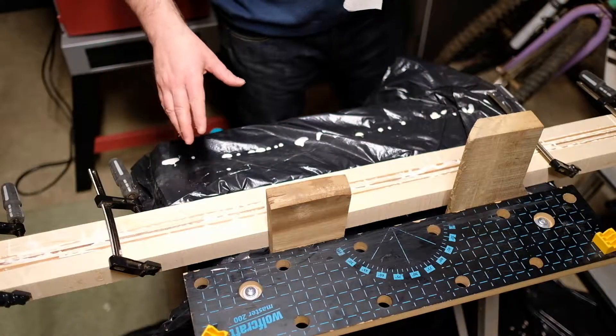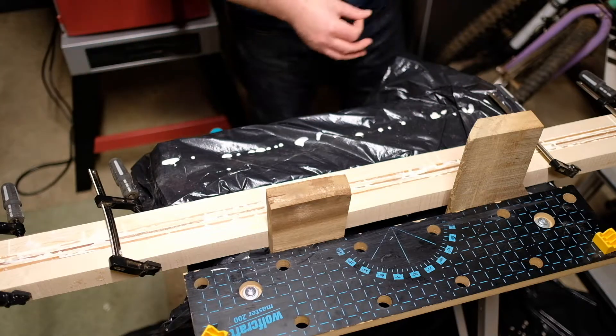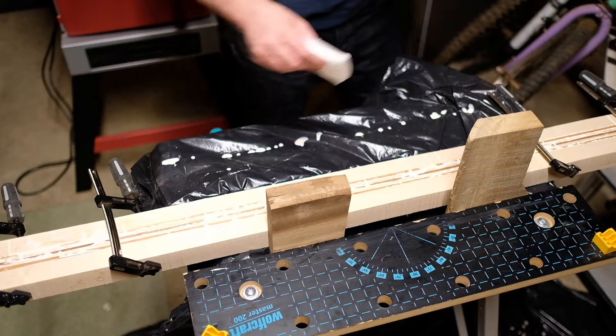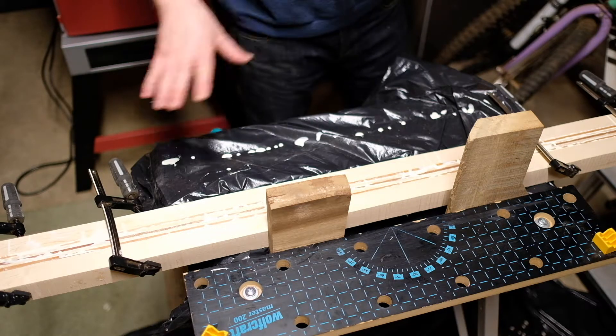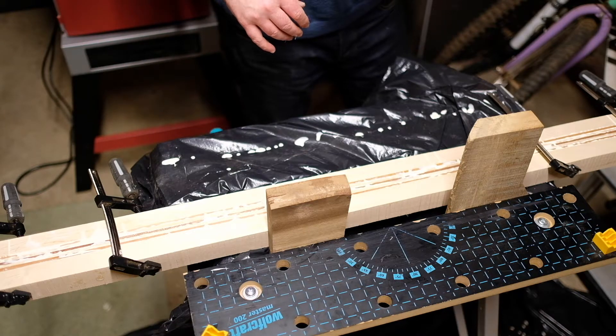My first rookie error — not enough clamps. I should have really bought a lot more clamps, but this will have to do for now. I'm also just going to clean up the excess glue, and I'll leave it overnight. Hopefully 24 hours from now this should be set and ready to start sanding down and making something of.